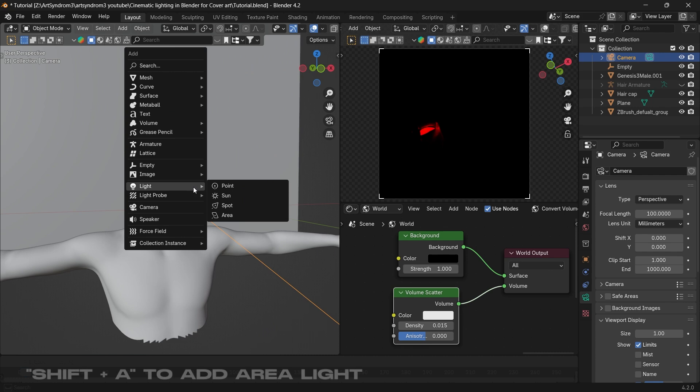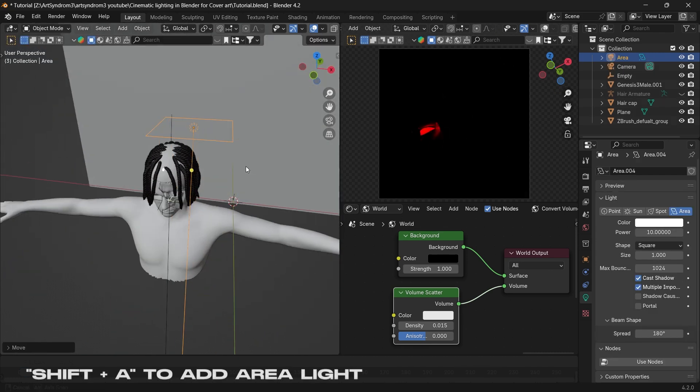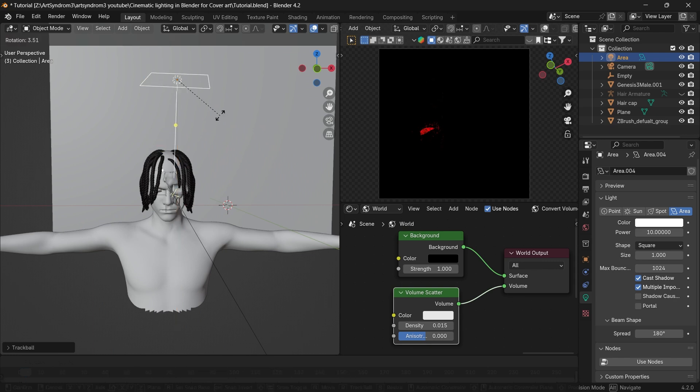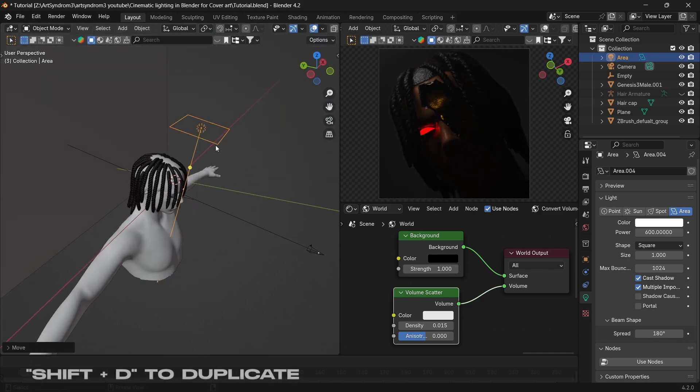For the first step, press Shift+A and add an area light. Increase the size a little bit and then position it on top of the subject, bringing the light from top down. After that, increase the intensity a little bit — as we can see it's visible in the render on the right side.